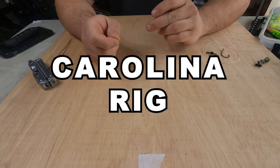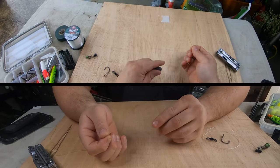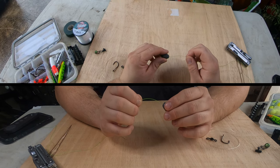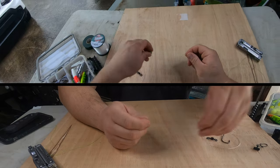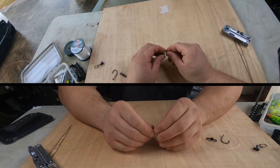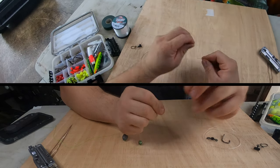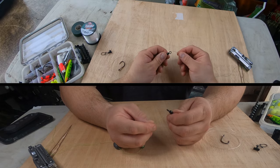The first rig we're going to do is a Carolina rig — it's very simple, very easy, literally anybody can do it. So we're going to get our main line and get a one-ounce egg sinker, feed the line through the egg sinker, followed by a BB or any kind of bead. Then take your main line and attach it to your swivel.